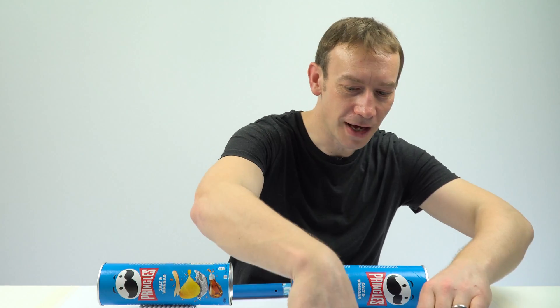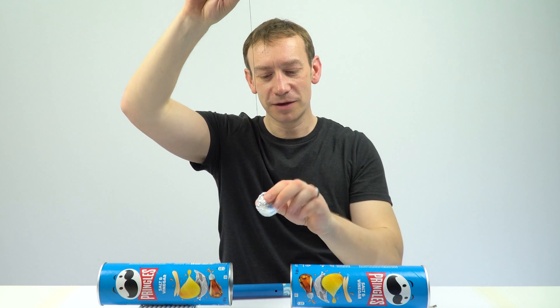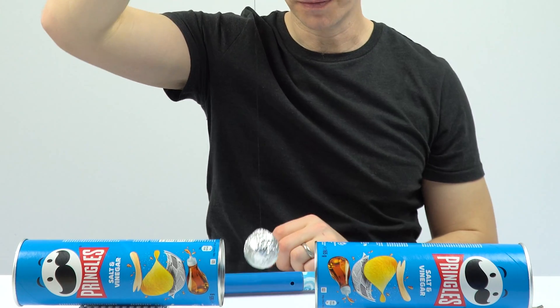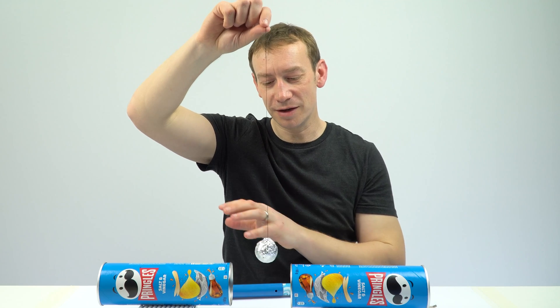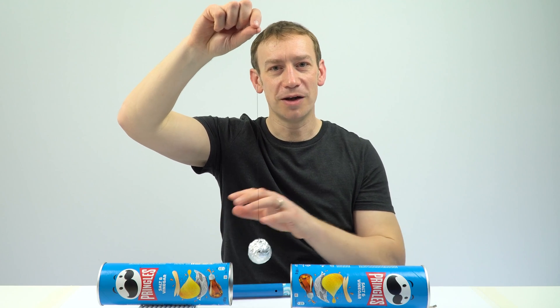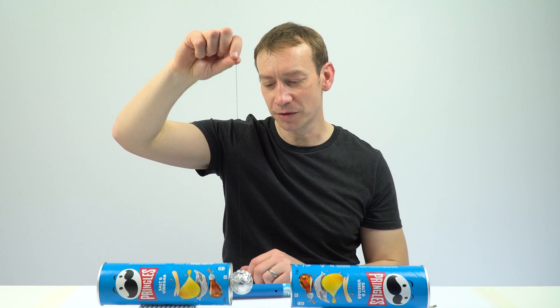The final thing that I have is just a ping pong ball — so it's nice and light — attached with a bit of thread and then covered in silver foil. That's going to be something that is a conductor, and we can use it to effectively charge up and then transfer some charge. That's going to be held over this Pringles can.